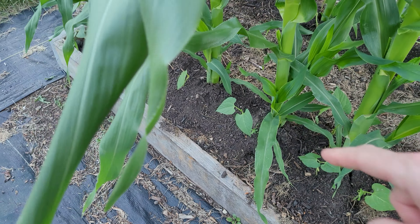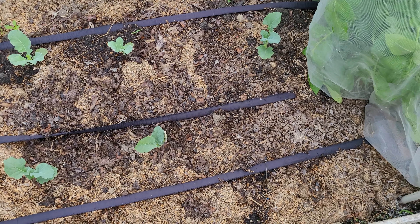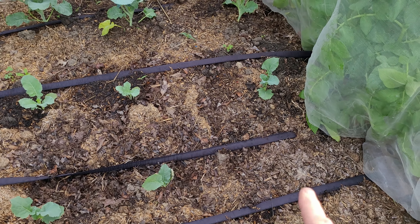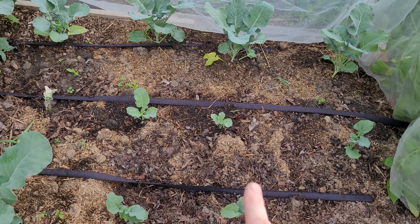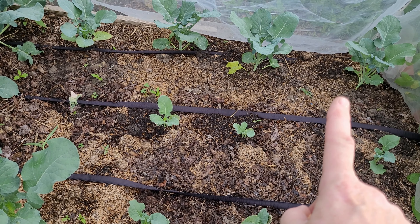This is the garlic bed and I've been cutting off the scapes on here. I've just been coming in and pulling these right out and snapping them off. The garlic will be ready in about another two to three weeks.